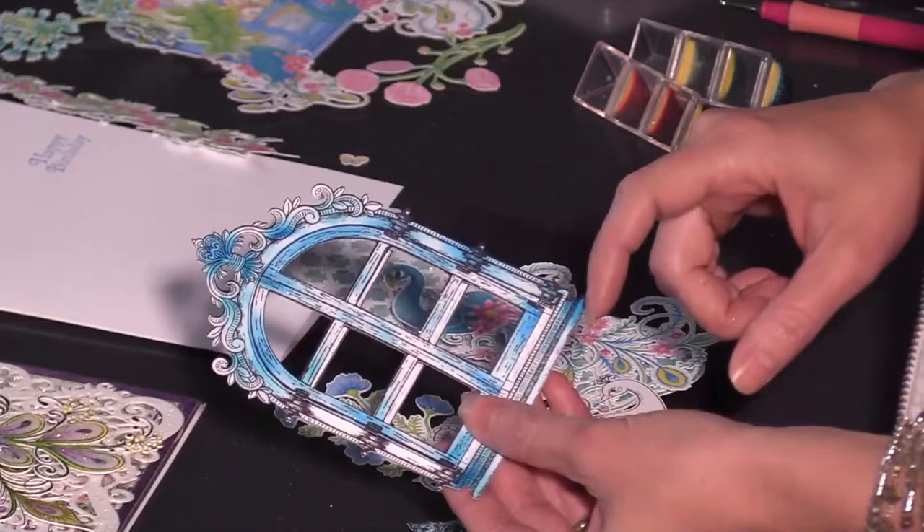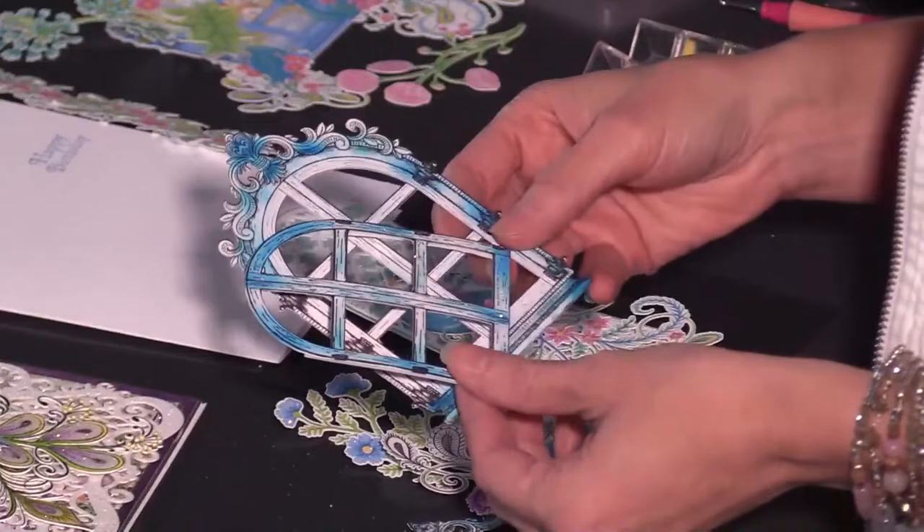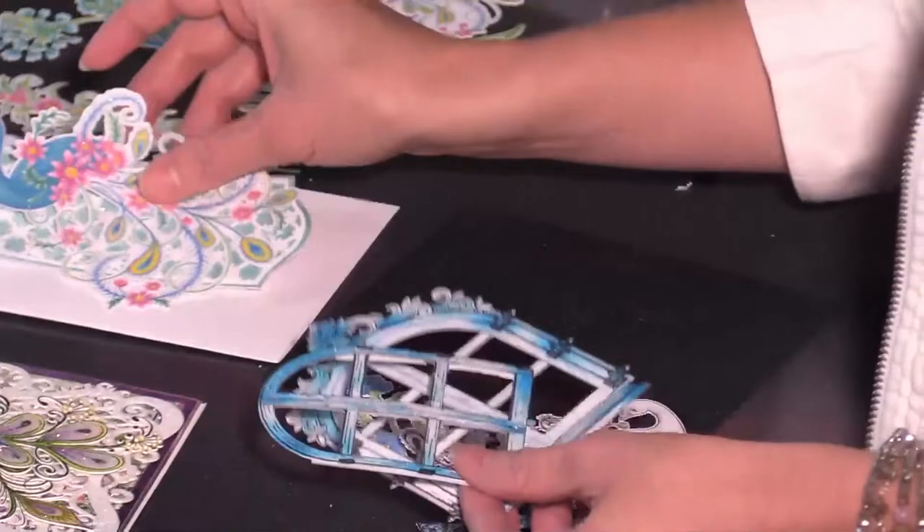This is what I call a digi stamp — I just printed it out in the black outline. Many of you have been asking if you can print these out and color them, and the answer is absolutely yes. That's what we're doing today. We are also going to be doing one with the paper elements, which is a really fun one. We'll be doing that last, so we're going to start out by coloring this ornate peacock.